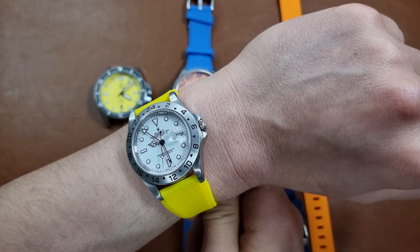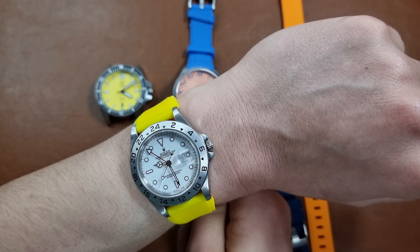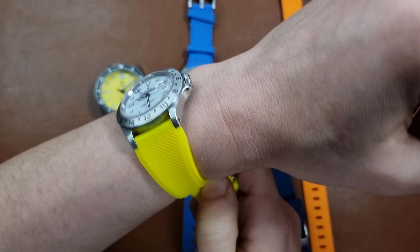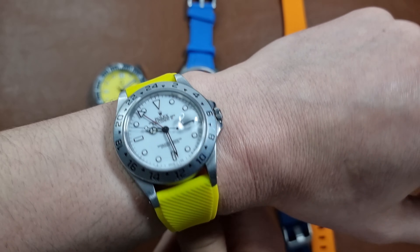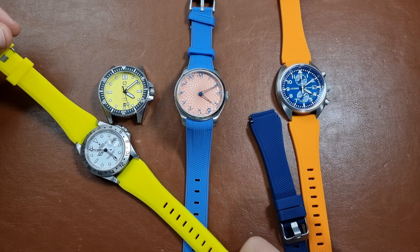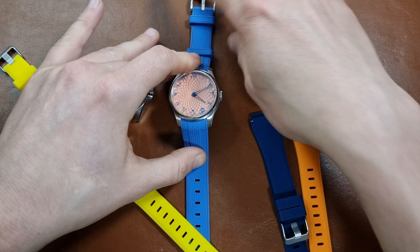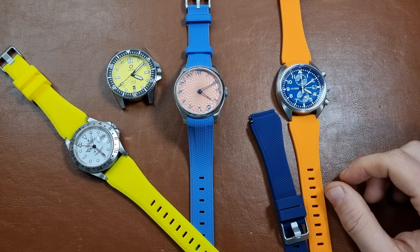I had the experience once — I had this exact watch on an orange strap and somebody complimented me for my smartwatch. I was like, this is not a smartwatch, it's a mechanical one. She was like, okay, I just thought because of the strap. So maybe the strap has some negative connotations, but it's really comfortable and the price is right as well. You can find them from a lot of vendors. I really like the color combination of it.